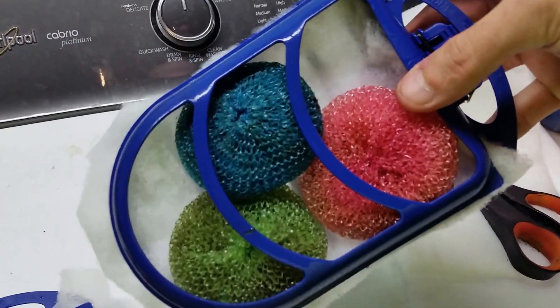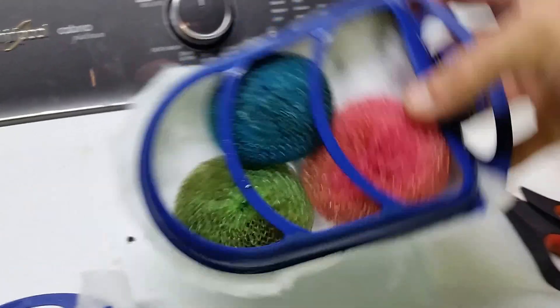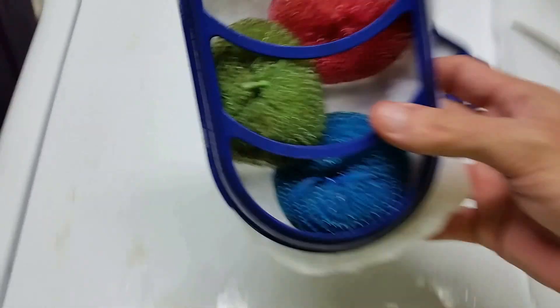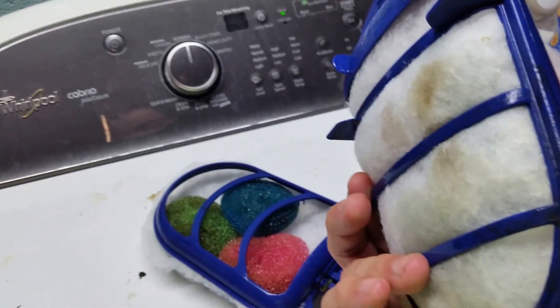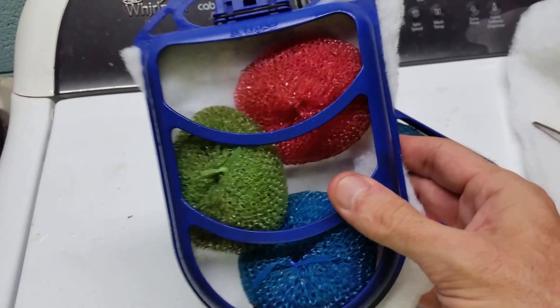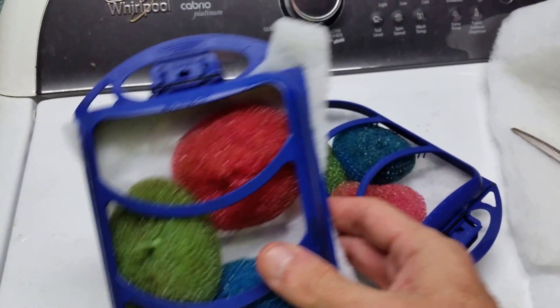In this case I put three pot scrubbies in each one of my filters, so I'm still getting the filtration. The water flows from this side and then out this side, so it goes through this and then through the actual bio filtration.